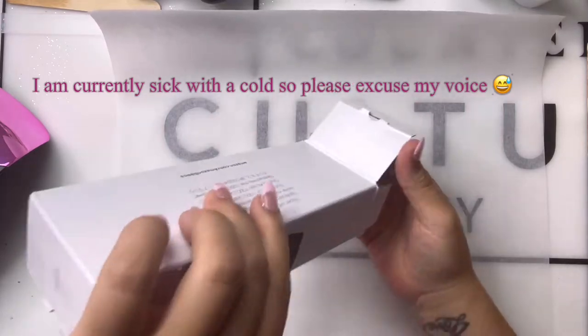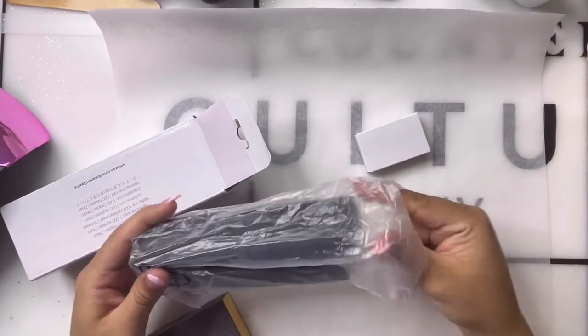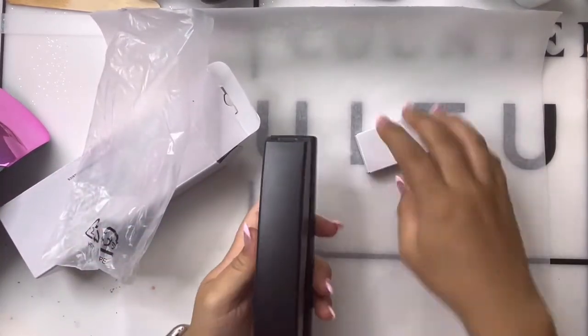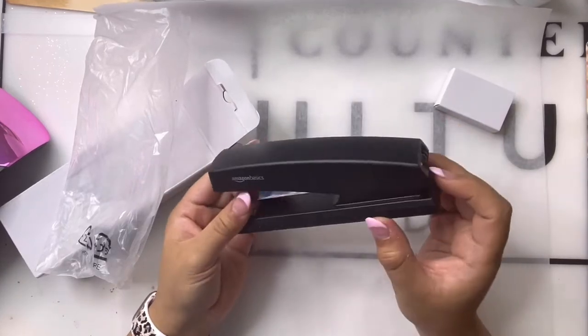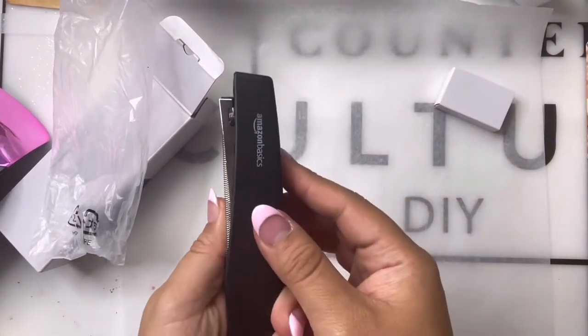We're going to get right into it. I got my stapler from Amazon — it's the Amazon Basics brand. When I was purchasing these, you were still able to get them in a 12-pack for three dollars a piece, which was wonderful, but right now I think they're up to six or seven dollars a piece, which is still not bad.